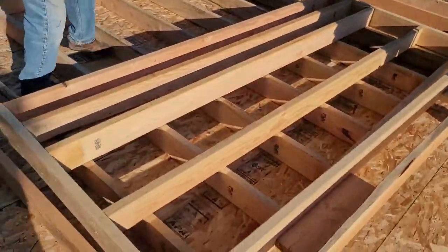On to the next one. Here we are — it's about 9:30, we got a little over halfway done on this second story framing. We're gonna finish this up another day.